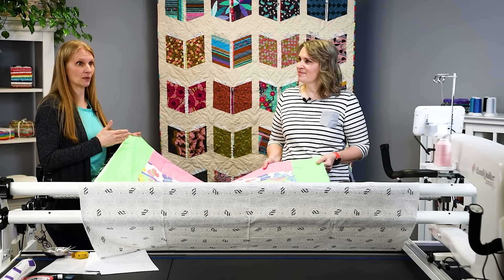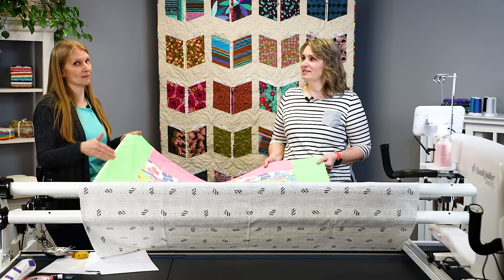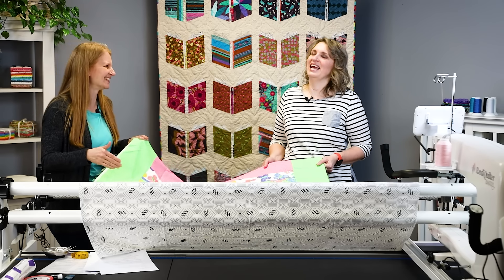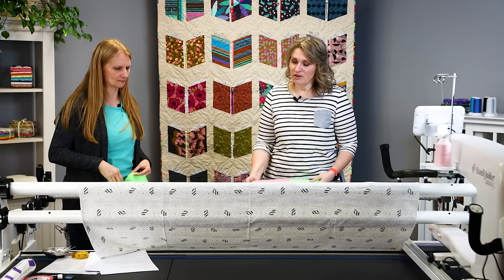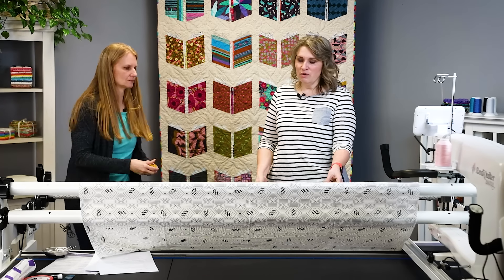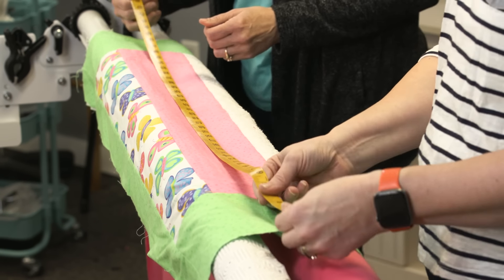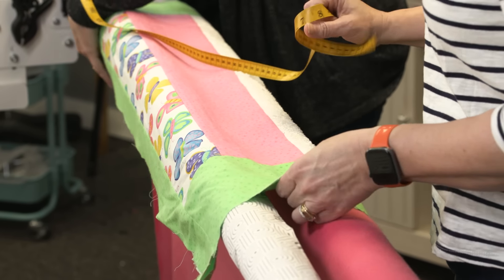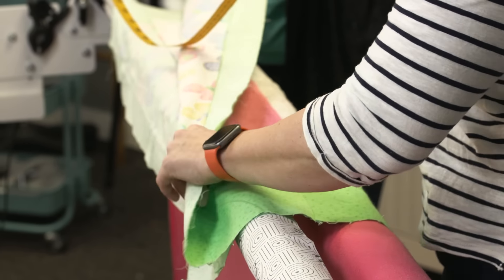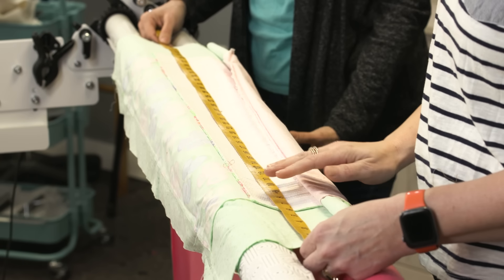If you're doing this for hire and you have an edge that's way bigger, charge them the biggest size — because you're having to work extra hard to ease that fullness in. The measuring we're talking about is measuring the width of the quilt. I actually measure both the width and the height. This one is right at 44. I'm going to measure the bottom layer too in the same spot — just barely over 44.